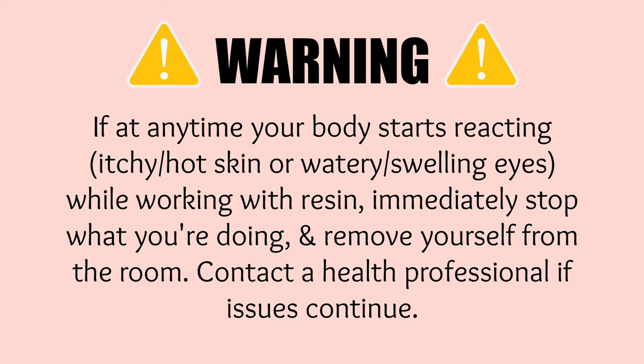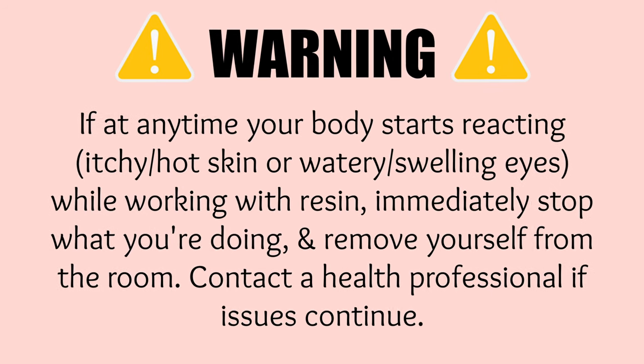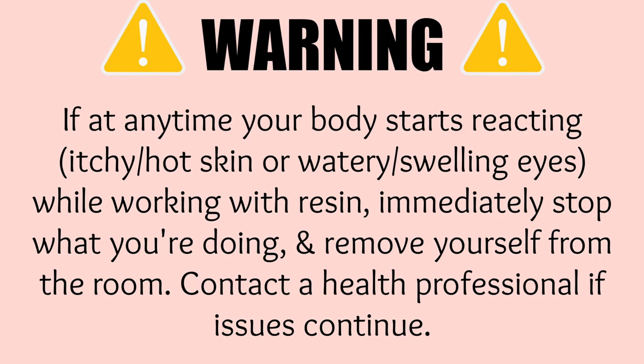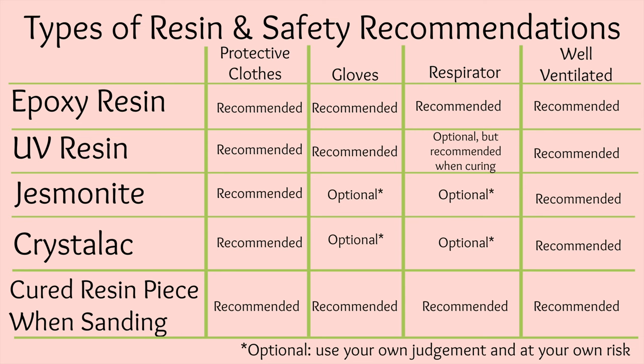If at any time you feel like your body is having a reaction, you're getting a headache, or anything is off while working with resin, immediately stop what you're doing. Remove yourself from the room, and if your symptoms continue, please contact a health professional. The more you protect yourself, the better you are at preventing damage to your body. Today I mainly talked about the proper safety and PPE of epoxy resin, but I wanted you to know the recommendations for other types of resin as well. Even though it says optional, please use your best judgment and stay safe — it's not worth your health.